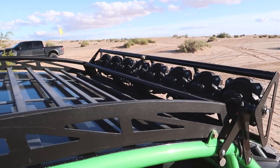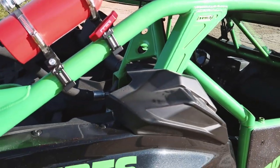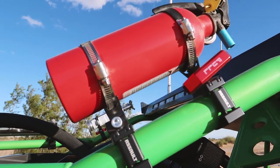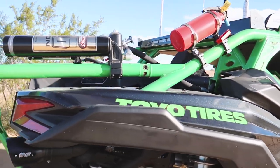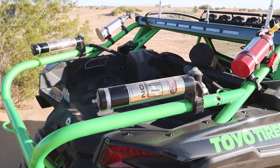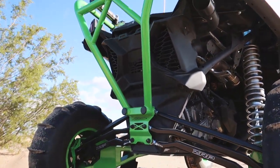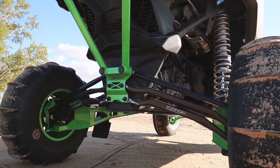There are so many minor details on this build that won't be covered in this video, so check back on our website in the coming weeks — we'll have a full write-up. This build also got to debut and test the first Magnaflow exhaust system for the Can-Am X3, which is in development right now and should be available on the site very shortly.